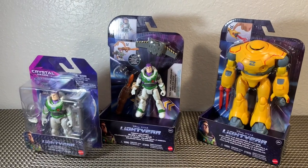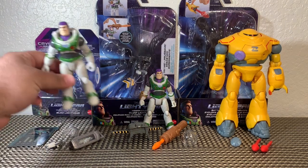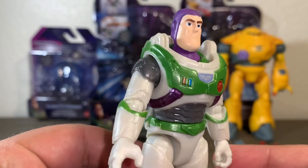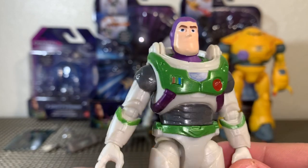We're going to get these guys out of the packaging and take a closer look — to infinity and beyond, stay tuned! We got our figures out of the packaging and they look fantastic. Very excited for this movie. Taking a look first at our Crystal Grade Buzz Lightyear — he is a phenomenal looking figure, and yes that is a shiny metallic green paint.